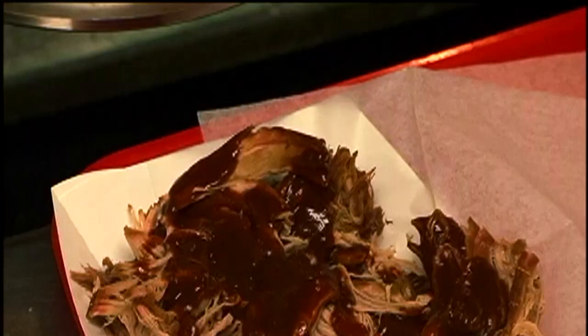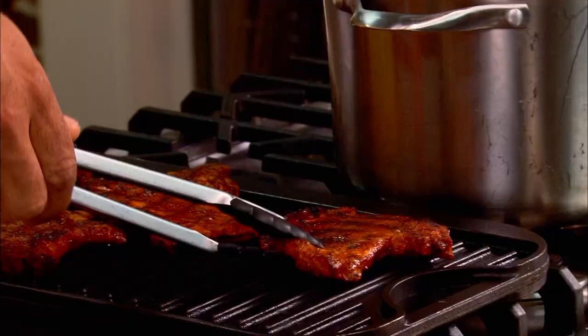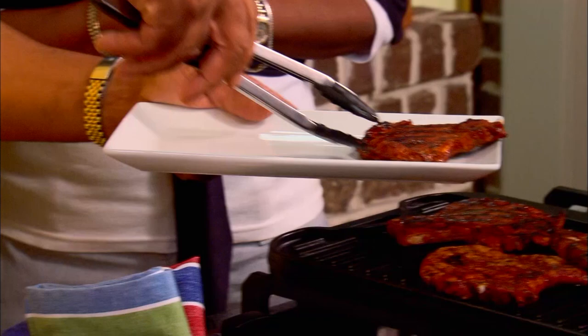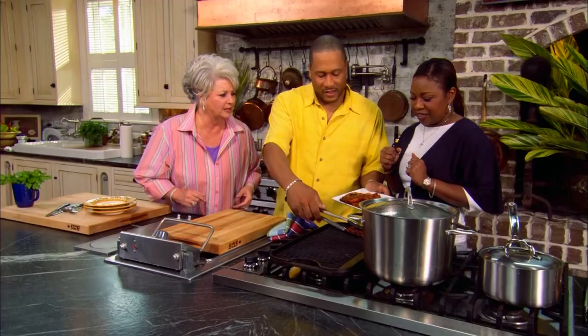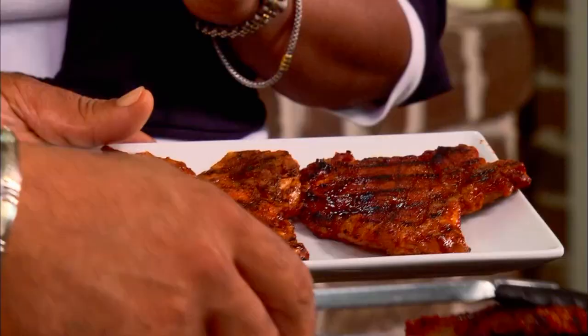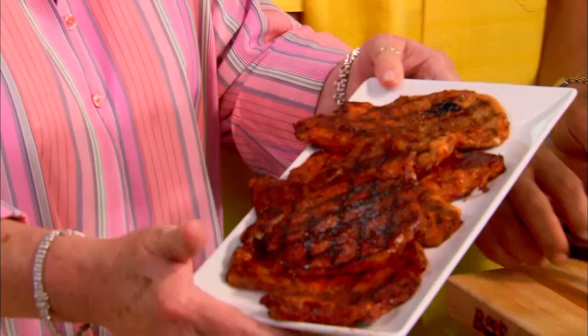I'm in here in the kitchen with my friends, Pat and Gina Neely. They have a great restaurant in Memphis, Tennessee. These folks really know how to barbecue, y'all. Is it time for us to taste that? I believe so, Paula. And you know what, they've turned out marvelous. Oh, they look wonderful. I can see that y'all's dry rub really got into it good. It did. And you see how they cooked? So we're going to taste these.